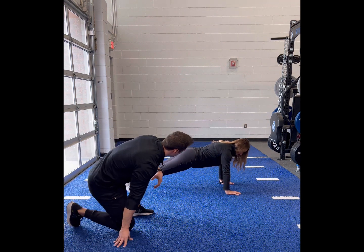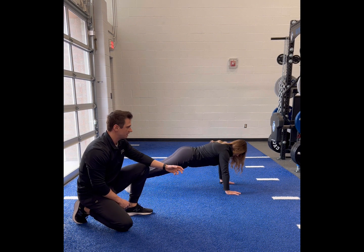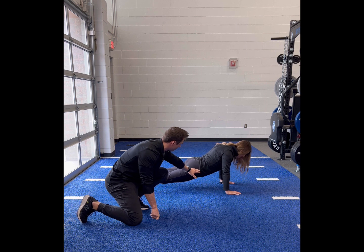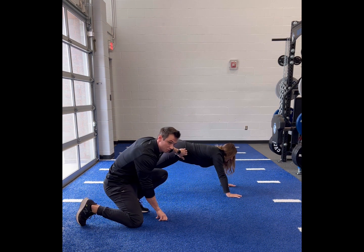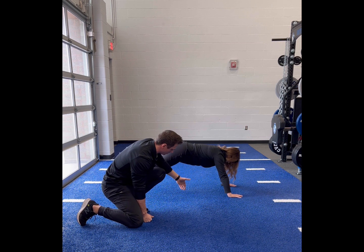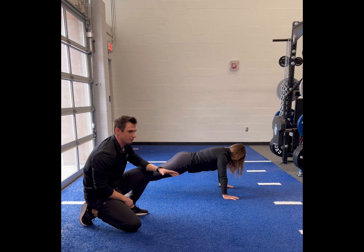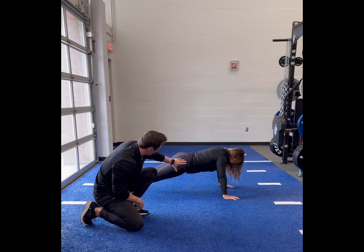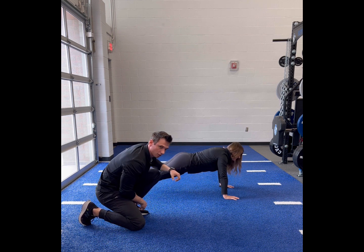Notice that on this movement, you're not moving anything — the only thing you're doing is stabilizing your core so you're not slouching. If your hips dip down, that is definitely what we do not want, because you won't be able to activate your core as much. Similarly, if your hips are too high, you won't have as much activation. You want to focus on providing force into the ground with your hands and toes and performing a pelvic tilt to activate all the musculature in your torso.